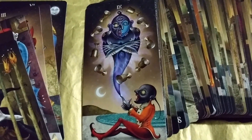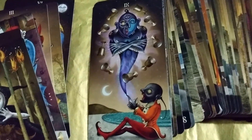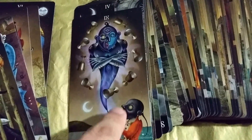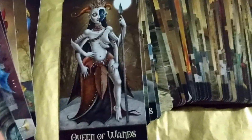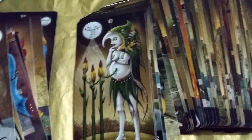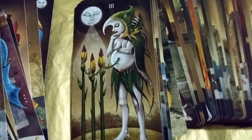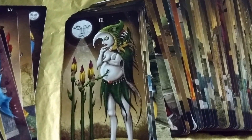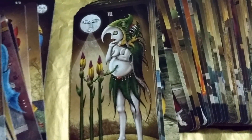Nine of Cups — isn't the traditional meaning of that like having everything you want? I guess because the genie granted it. Four of Cups. Queen of Wands. Three of Wands. A lot of these cards have like the moon in the background making a cameo. I guess that's what Deviant Moon means.